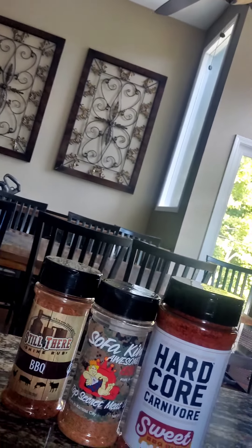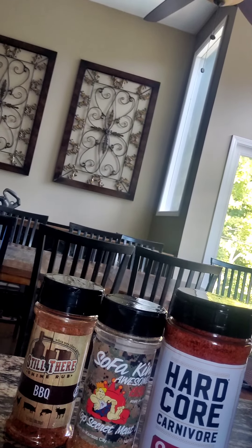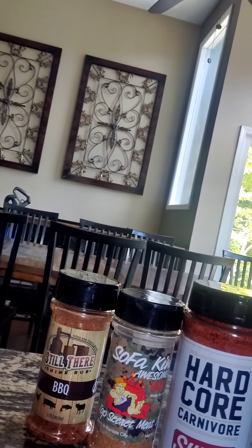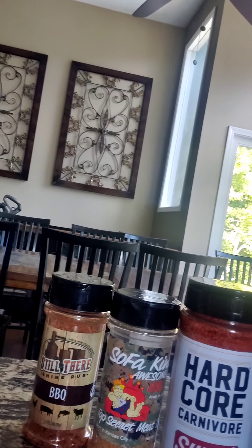Alrighty. We're getting ready to peel some membranes on baby backs. And here's the rubs — the kids chose the rubs, the kids chose the sauce. We've got Hardcore Carnivore Sweet BBQ Rub, SofaKingAwesome Top Secret Dust, and Still There Shine BBQ Rub. They're a barbecue rub. I'm going to peel some membranes and put some slabs on the smoker.